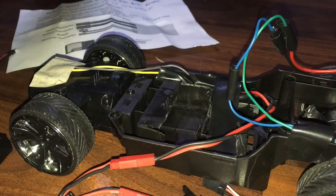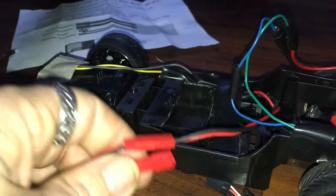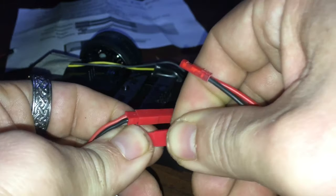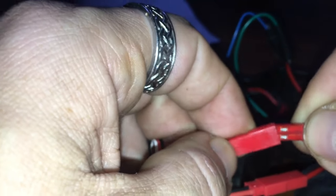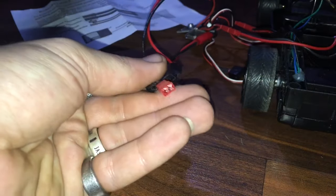Now both motors are plugged into two ESCs. Next, we take our wiring harness and plug it into the first ESC where the battery would traditionally go. Then the other part of the harness — a male connector — goes into the second ESC. Plug that in.